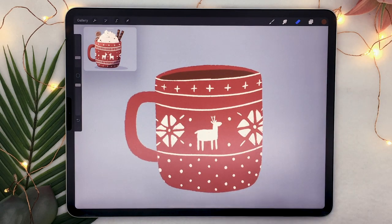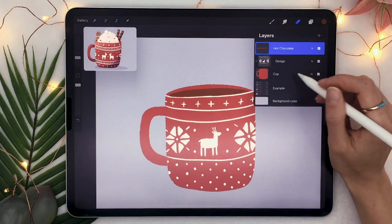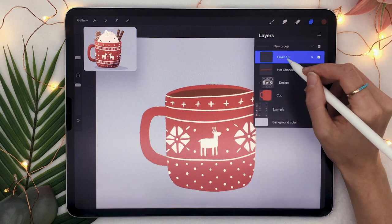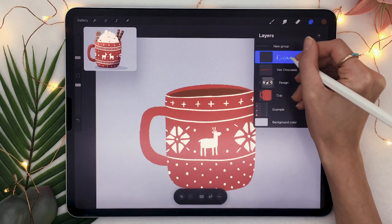Just to keep things well organized, we're going to group all the layers we have already. Open your layer panel, swipe all three layers towards the right, and click group. You're then going to create a new layer within that group and rename it to cream.